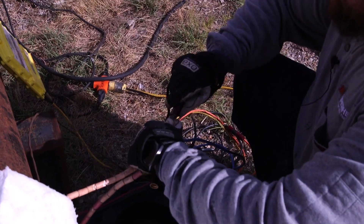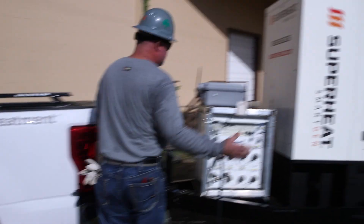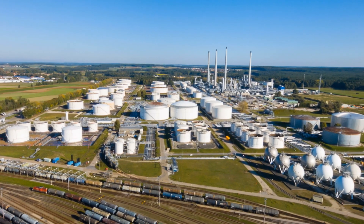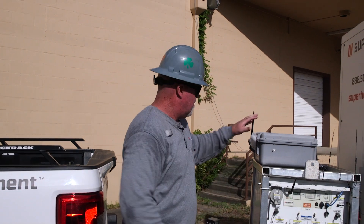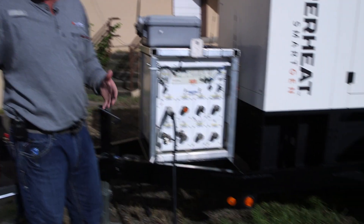Now to bring power to this, we've got our generator rig back here. This is Superheat technology. We've got a generator with our machine attached to it. So in a lot of different job sites, we've got real small space issues. So instead of bringing a generator on one trailer and a heat machine on another trailer, we've got all in one. You can see it's a pretty small trailer so it fits in tight spots like we've got here.